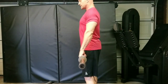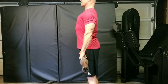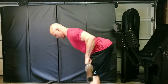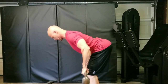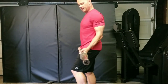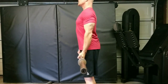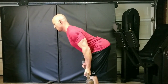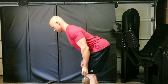Barbell rows are done the same way. Chest up, shoulders down and back. Over you go, chin tucked in, pull to the stomach. Same thing if you use the undergrip barbell row — chest up, shoulders down and back, over you go, chin tucked in.